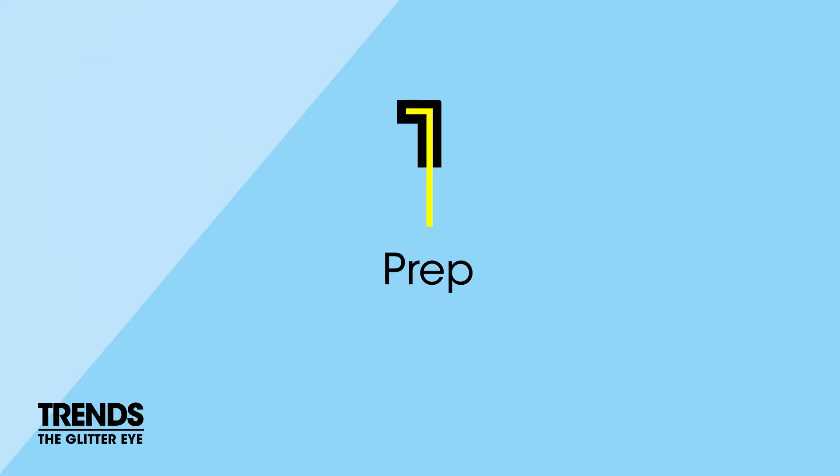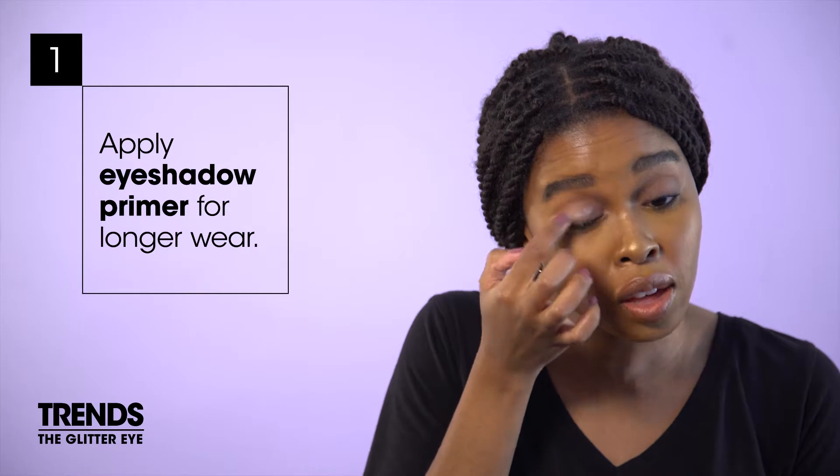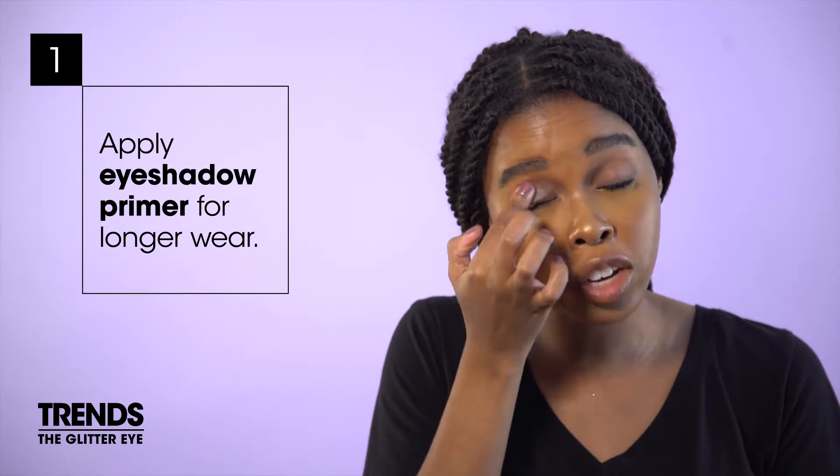Apply eyeshadow primer first. This creates a very smooth and even lid base that'll make your eyeshadow last much longer.